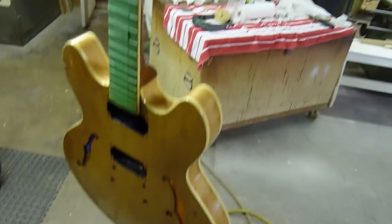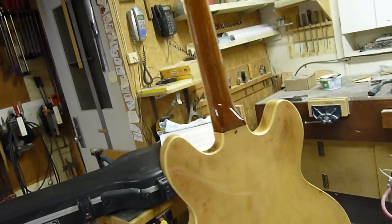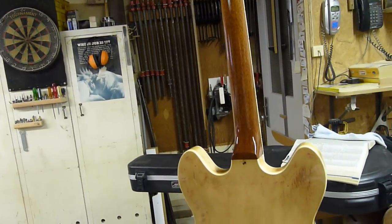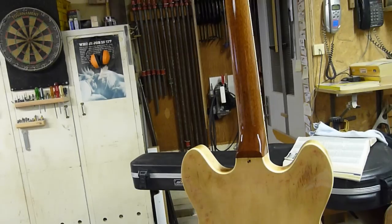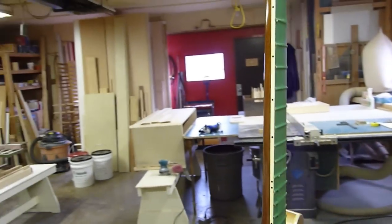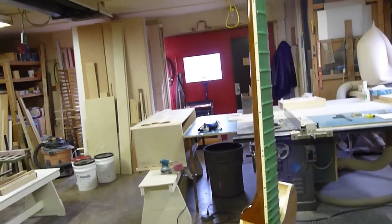We're here in my shop today and I am restoring this guitar. This particular guitar is the most difficult restoration slash refinishing job I have ever done. It kicked my ass all the way down the line at every step.